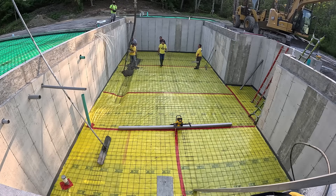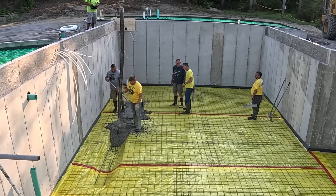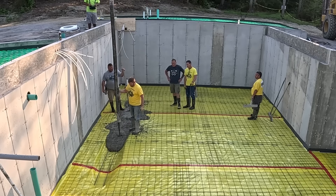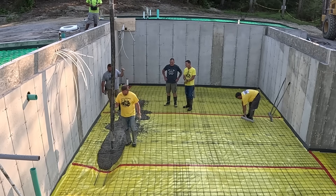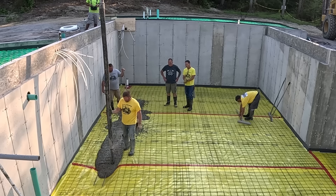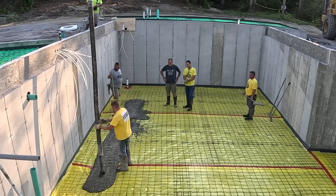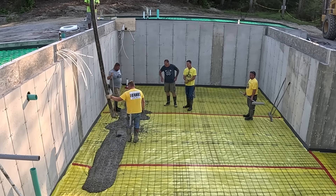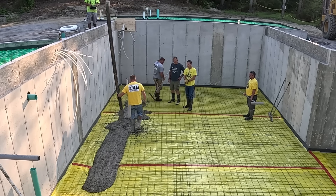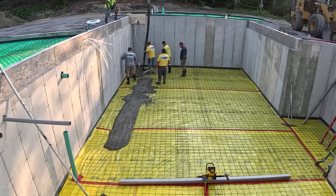Hey guys, today we're pouring a 48 by 24 foot basement down inside of 9 foot concrete walls. I'm going to tell you the easiest way to do this. This video is going to be part one of a three-part series. The second part will be us pouring the garage. Then the third part, if you can see way in the back, that upper floor, I'm going to show you how I used what I call a mini-me power trowel to finish that concrete floor. Make sure you like and subscribe so you can come back and see part three for that.